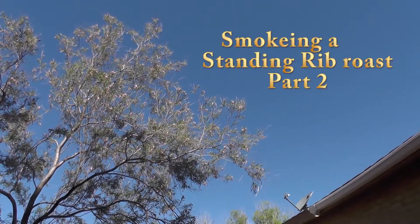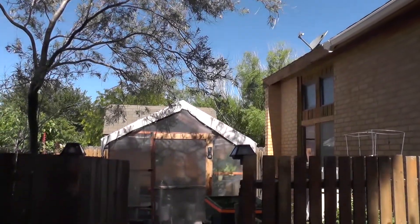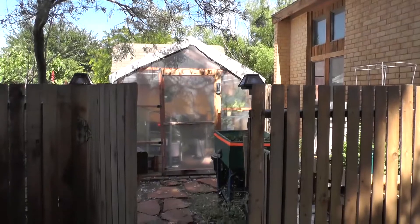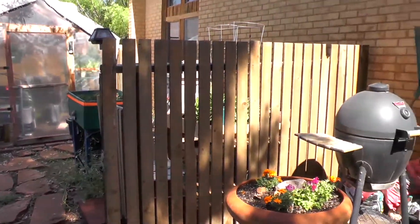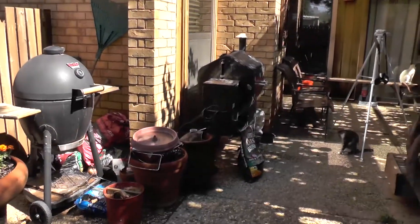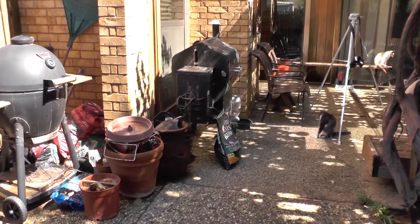Skies are clear, unlike yesterday. We got 3 inches of rain. Not complaining, we needed the rain. But today, I'm going to get to smoke meat.